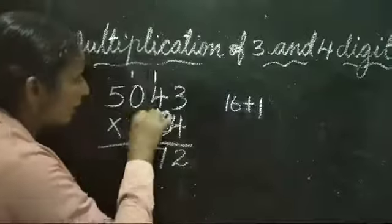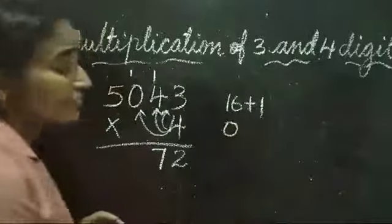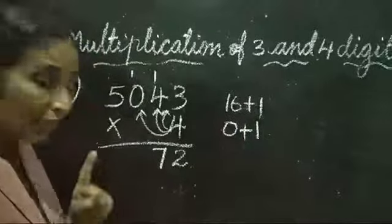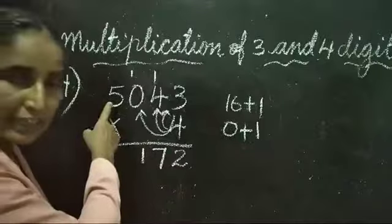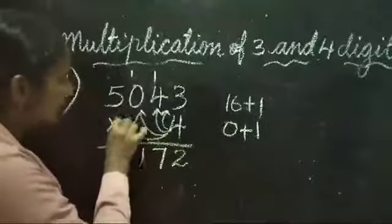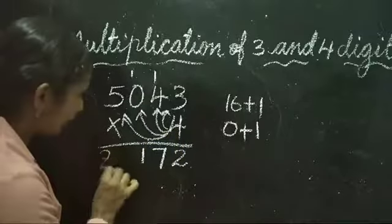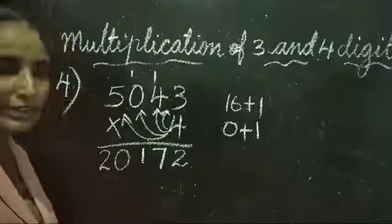Now 4 zeros are 0. We add the carried-over 1: 0 plus 1 is equal to 1. There is nothing further to carry. Then 4 fives are 20 — nothing was carried over for the thousands digit, so we can write 20 as it is. The answer is 20172.